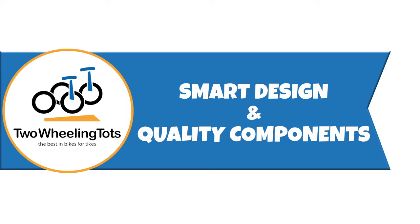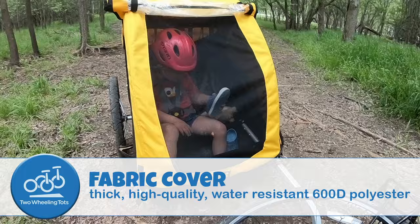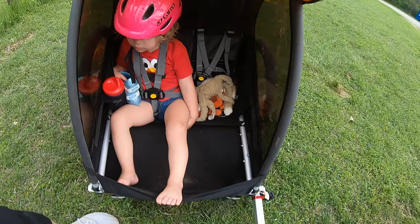Number one, these trailers are smartly designed and have high-quality, durable components. Starting with the fabric cover — compared to cheaper trailers, this cover is in a class of its own. Made from thick, high-quality, water-resistant 600D polyester, it looks and feels incredibly durable. You'd have to puncture it with a knife to tear it. Additionally, its Velcro and hook closure system is a cinch to close and open for easy access to the little ones inside.